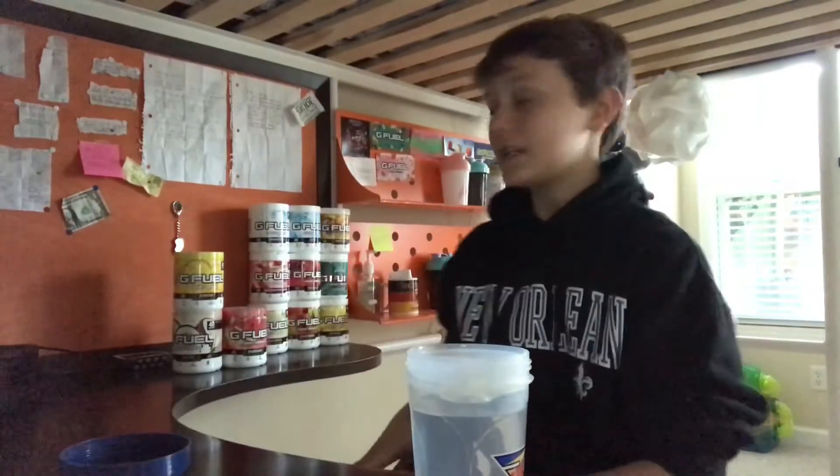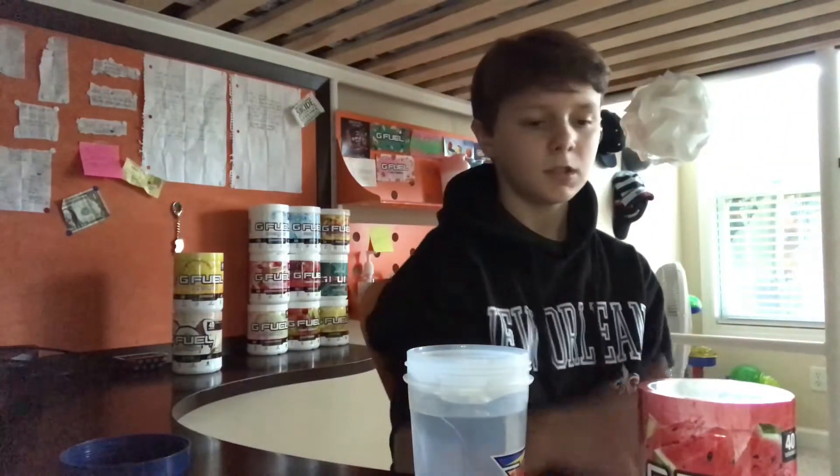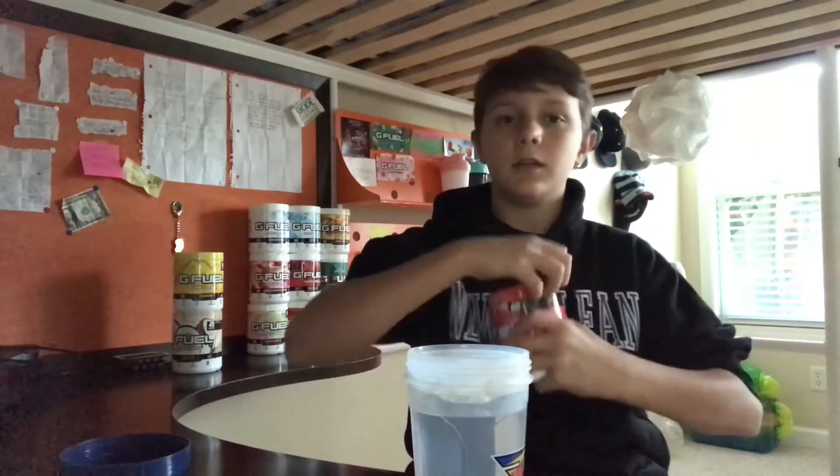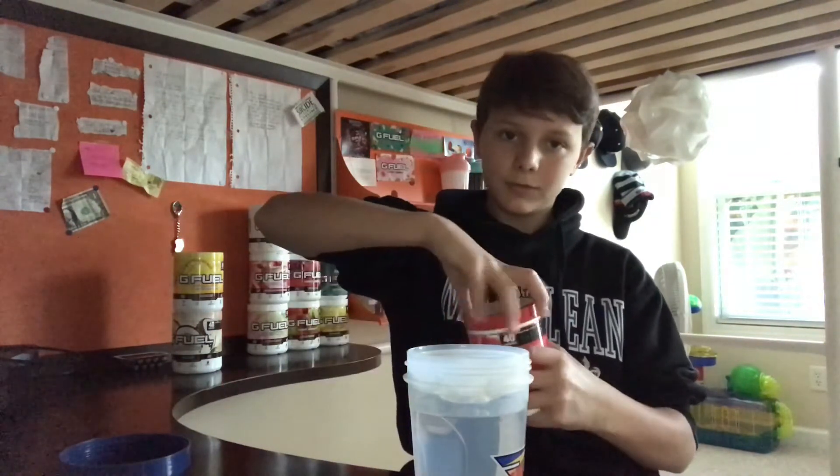What is up guys, Aquaman Knight here, and today we're going to be taste testing Watermelon G-Fuel. I like watermelons — they're really good, that's why I got this flavor. People said that this flavor is really good; it's not like it hits you in the face flavor-wise, people tell me.